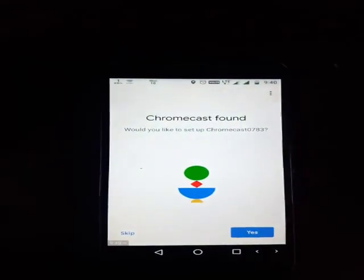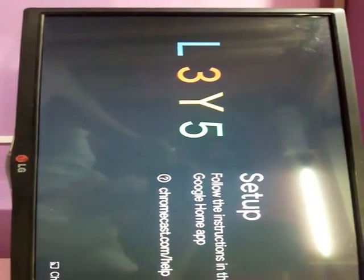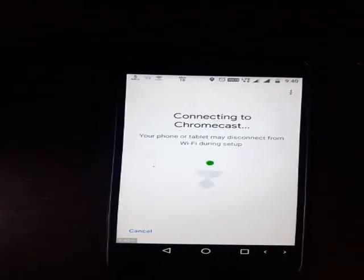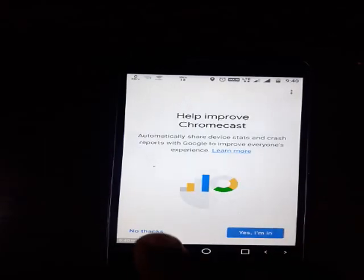It will get connected to this in the Home app, and I'll proceed to next. Then it will connect to the Chromecast again — a code will appear on the TV screen: L3 Wi-Fi. The same code will also appear in the Home app.